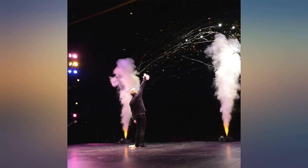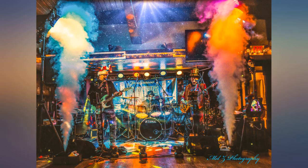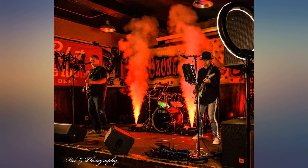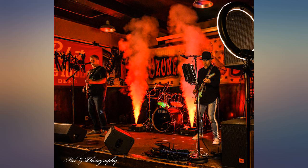I bought this fog machine to go with my Halloween decorations. I have my lights programmed to have a bit of a fire theme. When I saw the promo video, I knew this is something I had to have.